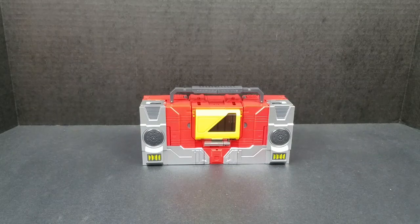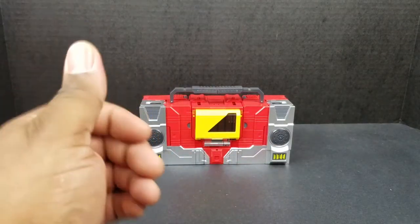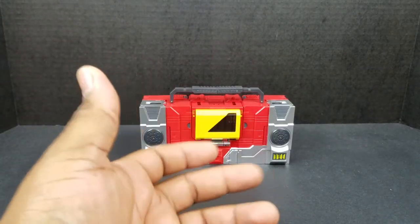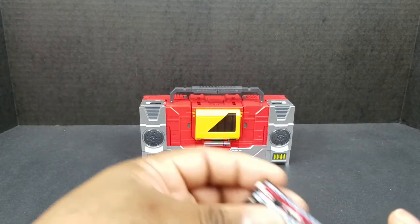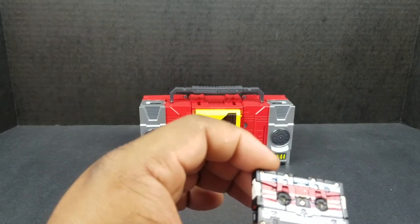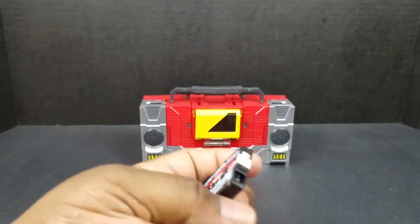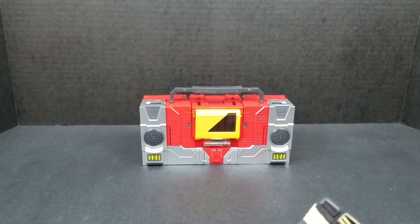It's one of those things that makes you think about purchasing other figures from certain companies when you see the work that you get, especially if you're going to pay that kind of money. It really makes you ask: do you want this in your collection? Do you need this in your collection? But to transform this guy — we'll just get that out of the way right now.